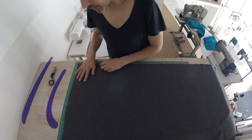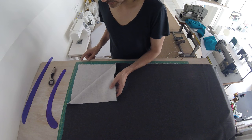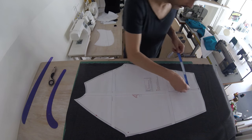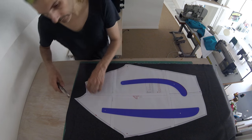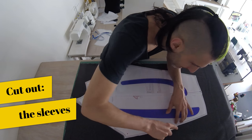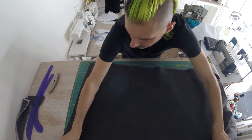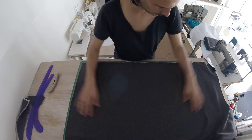Next up is our sleeve, which I'll be making from this dark gray fabric. This is a double layer because we need two sleeves. The middle line should be equidistant from the edge of the fabric, and you just cut it out. We also need to cut out four hoods — two times two.